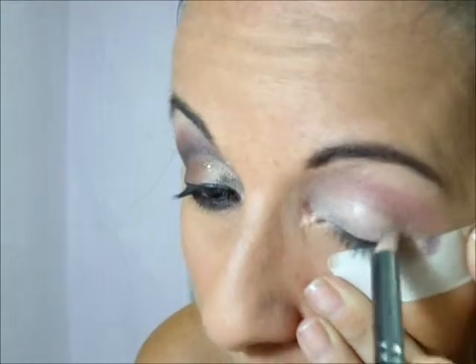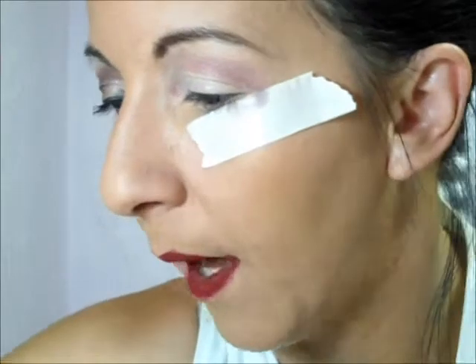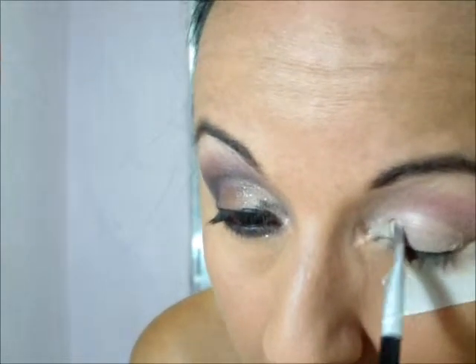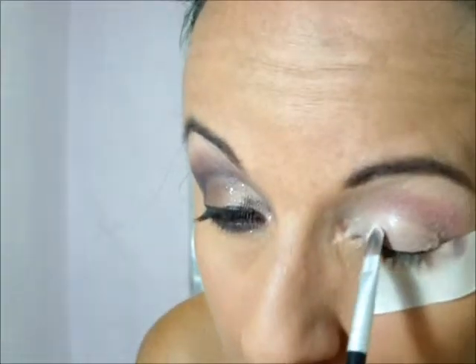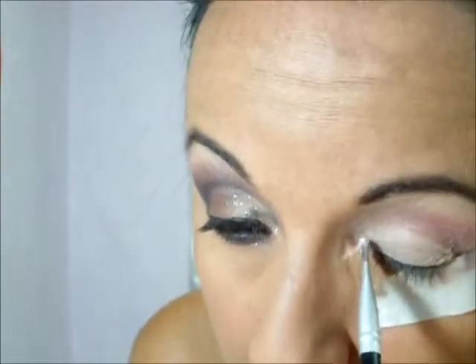Ele ajuda a puxar a cor. Aí eu vou pegar um pincel fininho de aplicar sombra e vou começar a aplicar as sombras. Nesse cantinho, eu vou aplicar uma sombra bege, com batidinhas, pra grudar nesse corretivo cremozinho. No que vocês usarem, tem que ser uma coisinha cremosa, pra fazer essa marcação e a sombrinha ficar bem fortezinha.